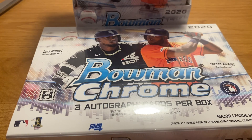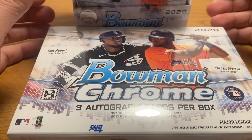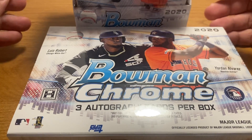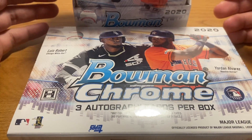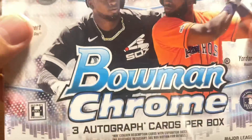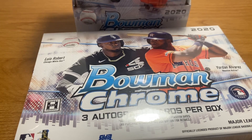Hello everybody, ASMR Sports here. I think this video is probably going to get some attention because this is a new product. Sometimes people search for videos of breaks of this product, so I'll explain that the reason why I'm whispering is because this is an ASMR channel — people watch this to relax and listen to relaxing sounds. You can look up ASMR on Wikipedia to find out more.